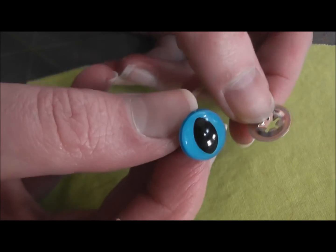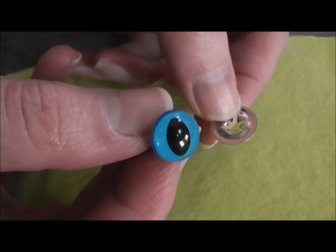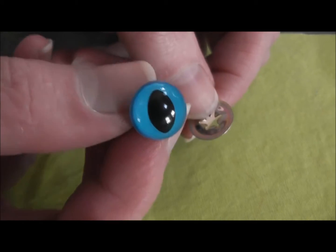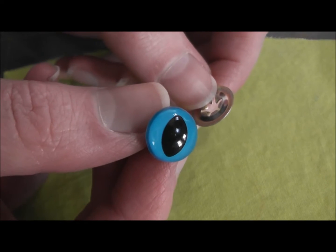One thing I do want to mention: these are called safety eyes but they are not safe for children under three. So don't feel like these are a safe alternative to a button eye for very small children. These are just like buttons as far as safety goes and the age of the kid getting your softie.